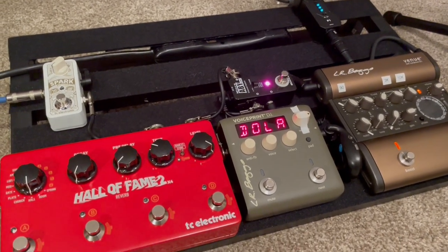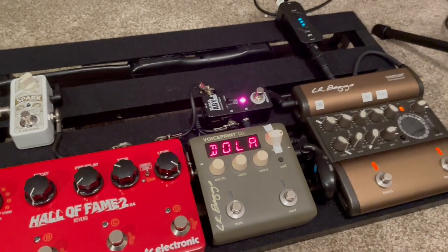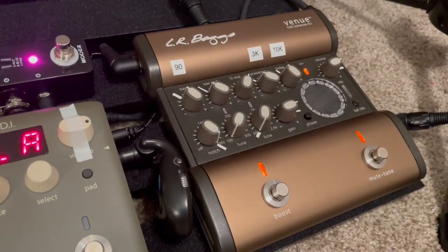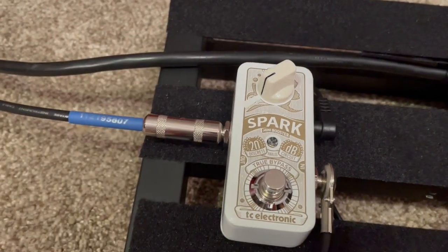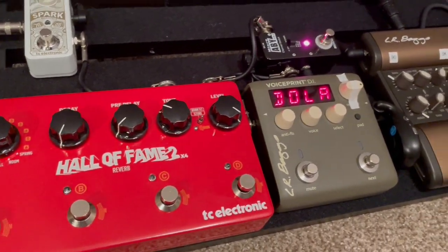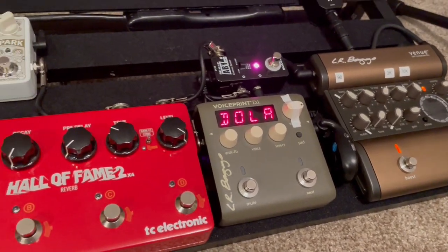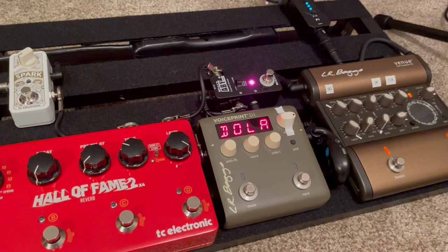I'll also show you another pedal I use a lot at my church that I recently bought. It doesn't affect my instrumental sound as much, but if you're a singer as well, it's a great little tool with a lot of different options. If you want to know more about any one of the pedals on the main board, let me know and I'll try to make a video on them. But here's this bonus pedal — it's not on the board because I use it separately and not all the time. Check this out.